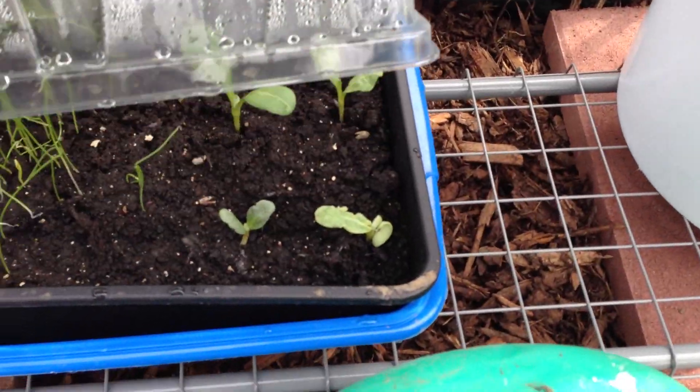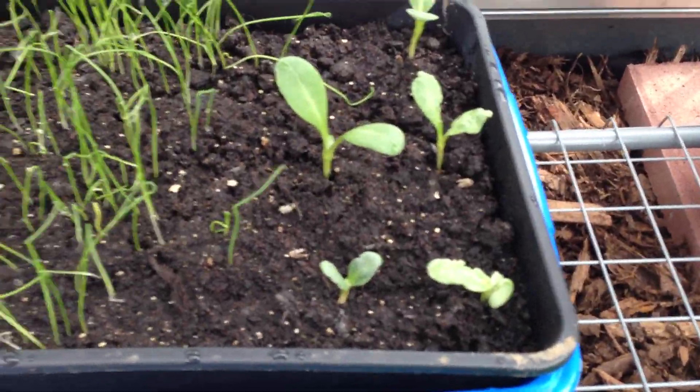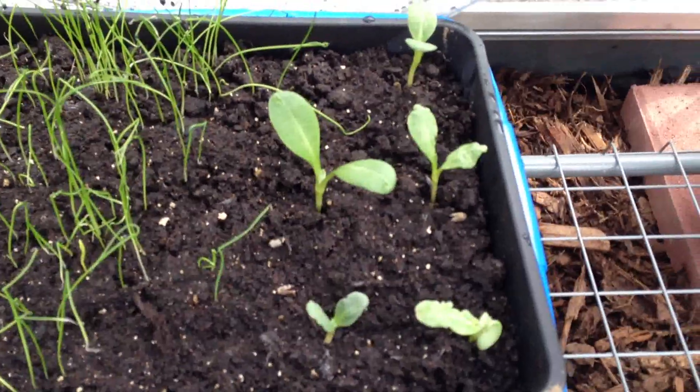Down here — I've never grown them before. There's some leeks and artichokes, globe artichokes. So that's pretty cool. I'll just take you in the other greenhouse quickly.